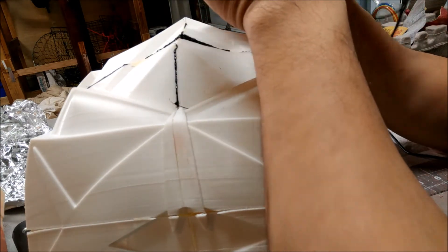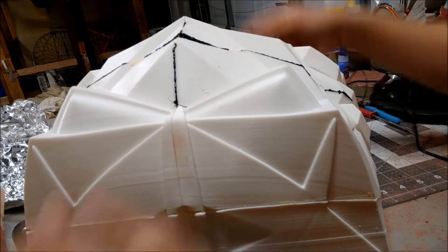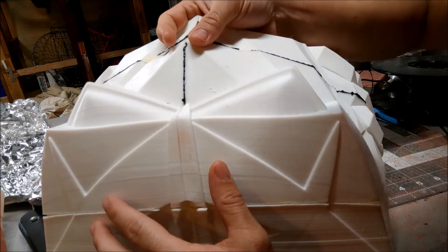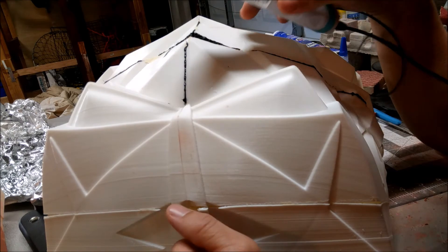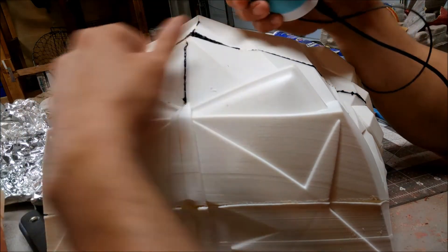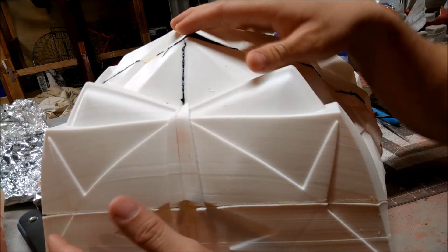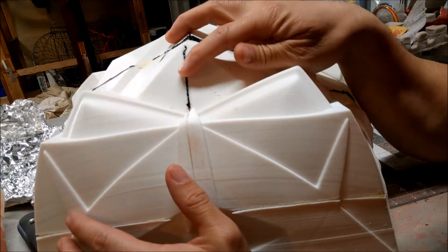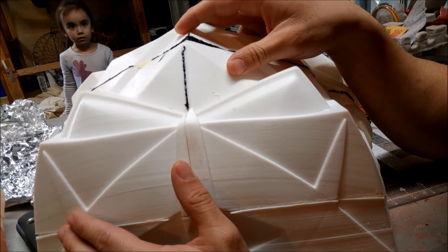I do want to mention that I did glue the pieces together first. There has to be something holding them together. Doing just the welding by itself is extremely difficult. You can tape it and weld it together and do all that, but I like to glue it first, then do this welding, and then put the fiberglass resin on — that way it's a much stronger bond.